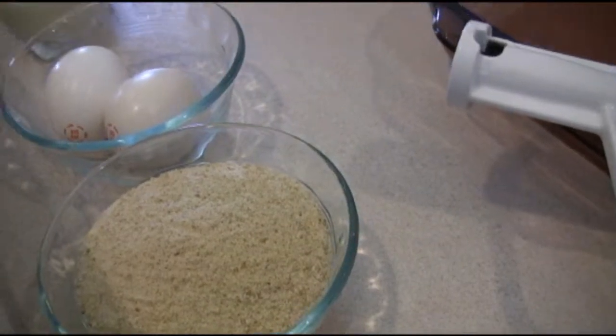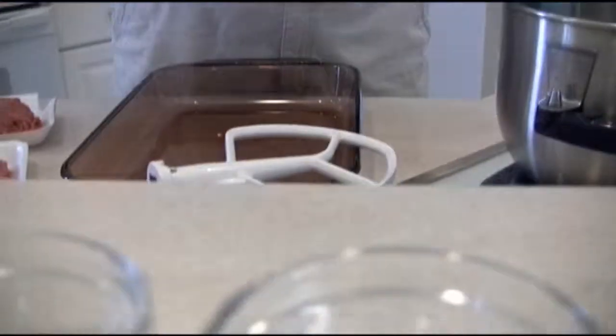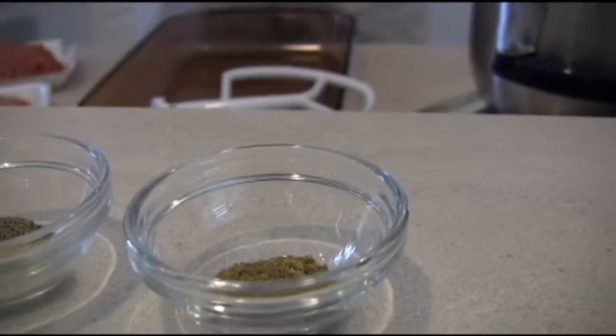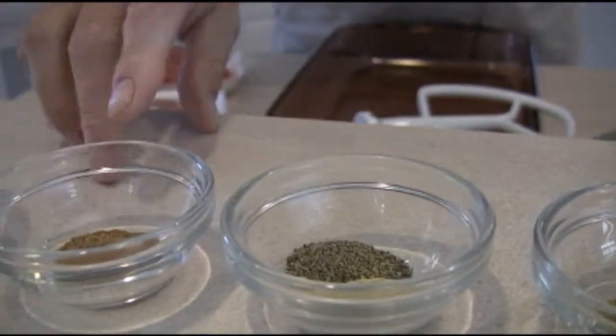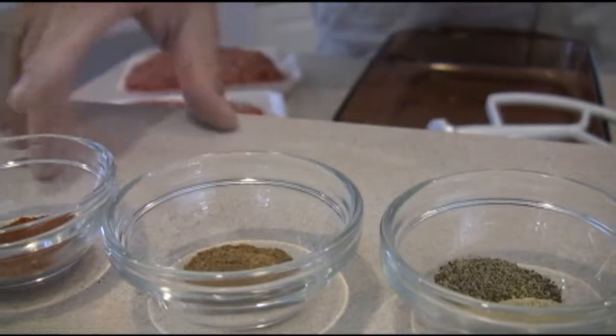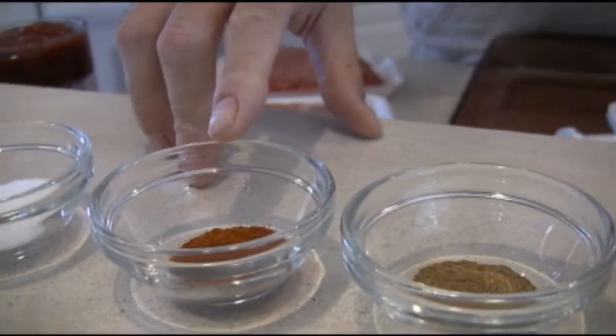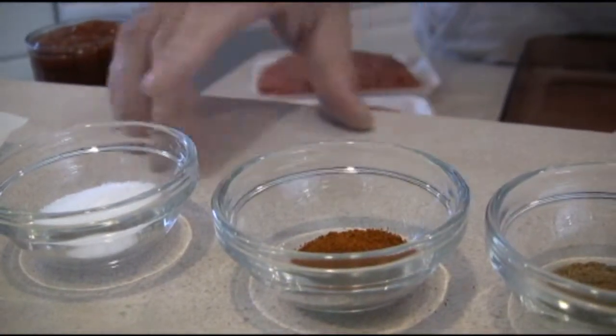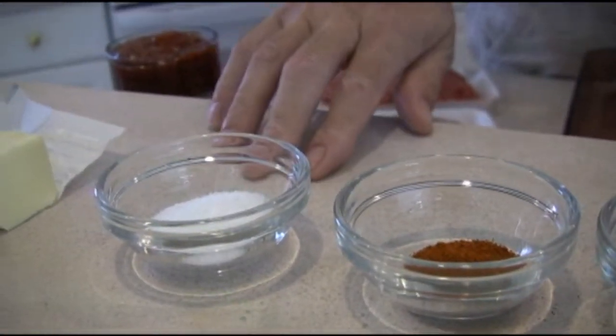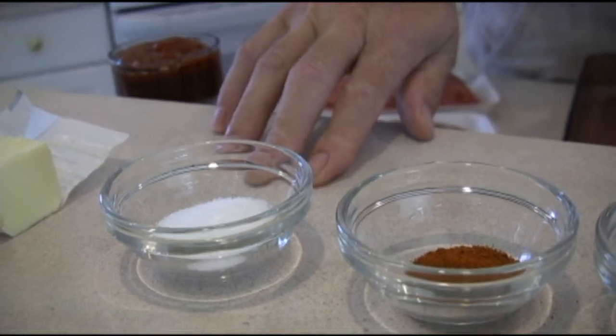And then for the flavoring we have a half a teaspoon of cumin, a half a teaspoon each of black pepper and white pepper, a half a teaspoon of nutmeg, a full teaspoon of cayenne pepper. If you really want to spice it up you can crank that up a little bit, but trust me it's going to be hot enough. And a tablespoon of salt.